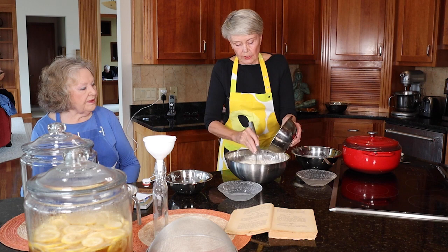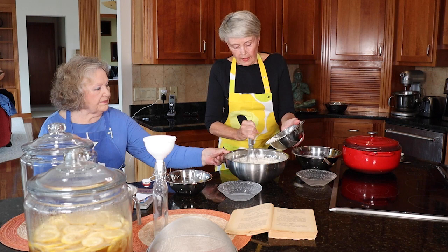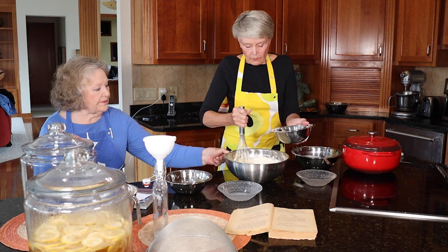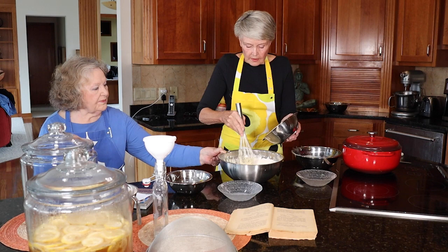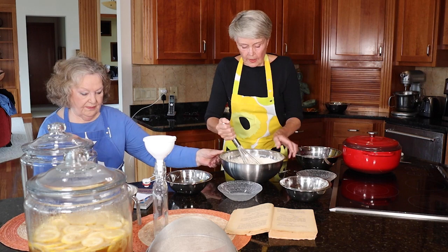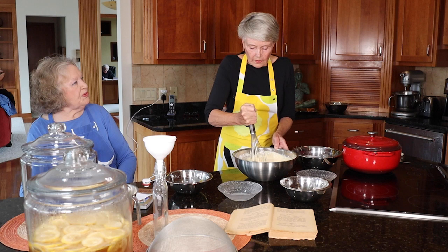Mix everything together. This is actually a very, very soft dough. We mix everything and let it rest — we have to let it just stand about half an hour, 45 minutes, to get little bubbles and make that dough nice and light. Did your mother make these when you were little? Oh, of course.